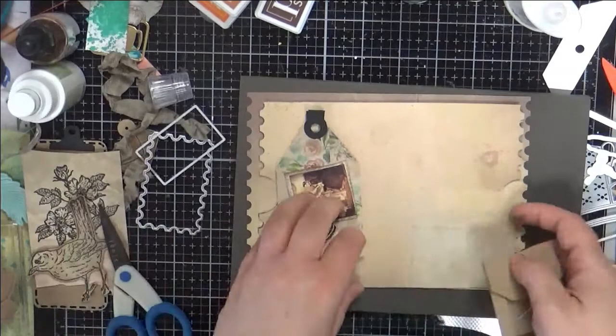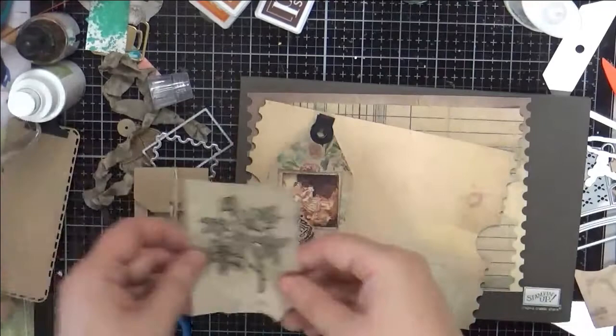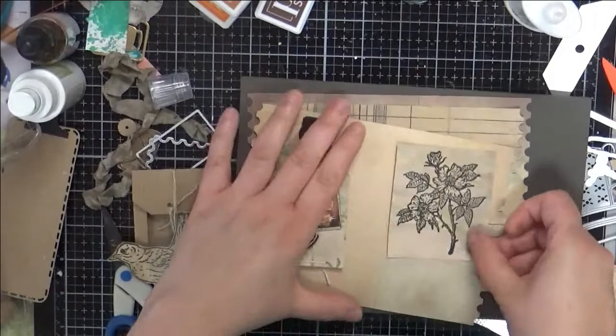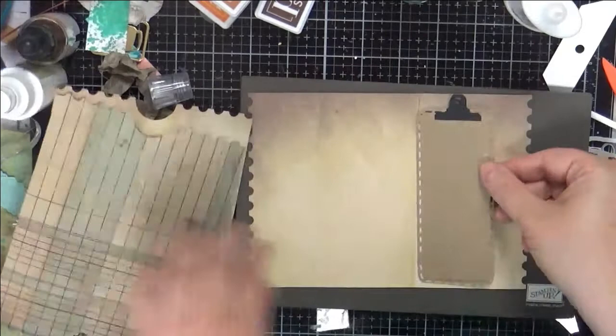And then you can do other things on other pages — with these other elements, even these birds and things, that will go really nicely. And for that matter, you know what you can do with this: if you don't want to fussy cut that out, look at this — just ink the edges and call it a piece of ephemera. Showing you all my secrets! And you can put that in there — I'm going to cut it neater than that, but you know what I mean. And this little clipboard even fits inside of here — look at that — this little Sidekick design. So all sorts of things.